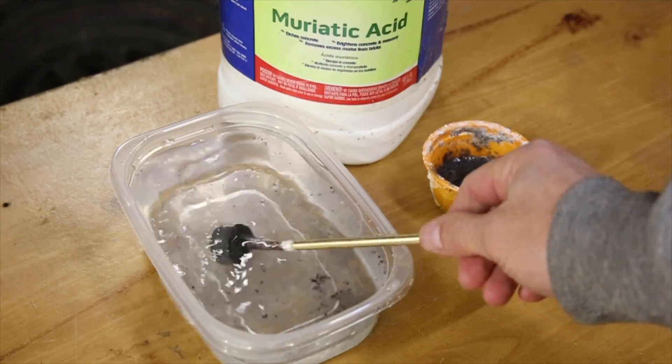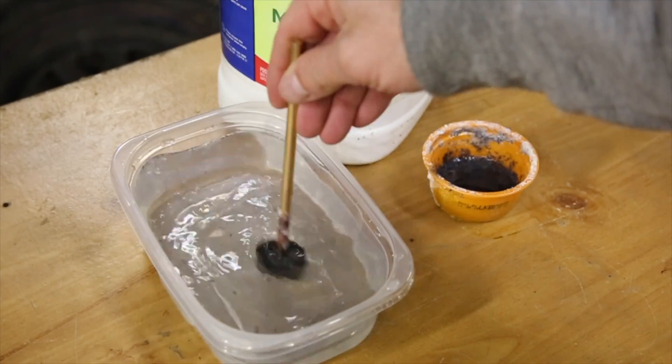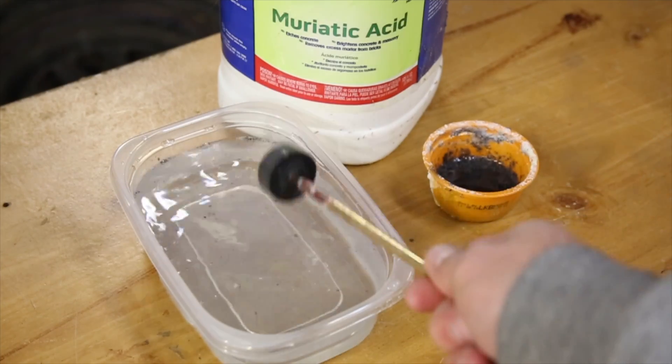After a few minutes, I rinsed the part in a relatively large bath of water to dilute the strength of the acid to negligible. Also, be sure not to ever add water to acid.